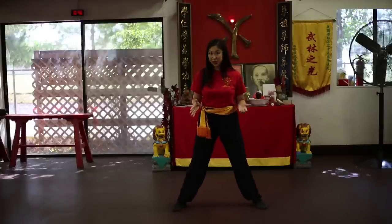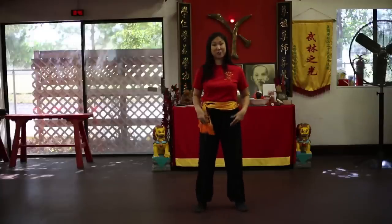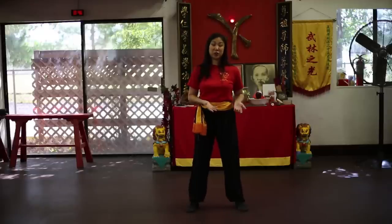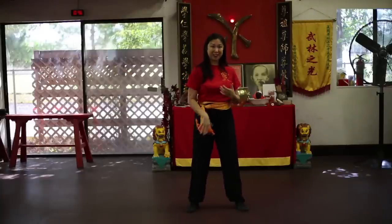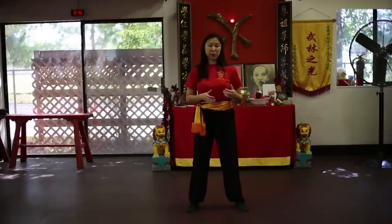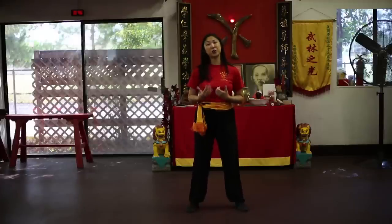As any equestrian will tell you, riding a horse takes an immense amount of leg strength. So riding horse stance is definitely an exercise that will help you develop that leg strength. In addition, what's important for us as martial artists is that we stay rooted or grounded and connected to the ground. Being rooted and connected to the ground during that stance and all of our stances is important not just for balance, but also power generation. The more rooted you are, the more power you can generate as well.